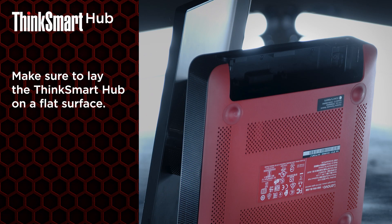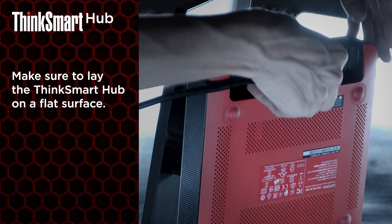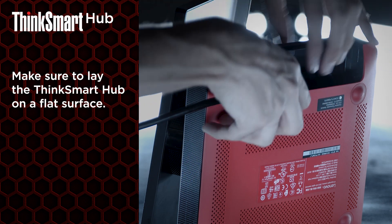Now, let's set up the ThinkSmart Hub. Lay the device on its side with the ports facing upwards. First, connect an HDMI cable into the HDMI ingest port on the inner right-side wall of the base.